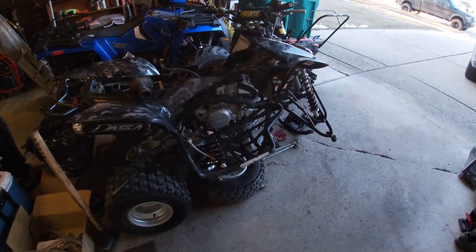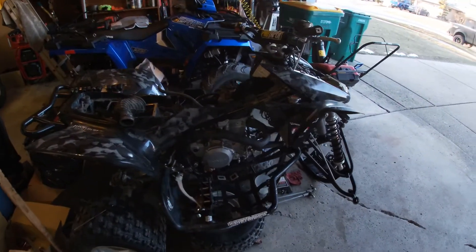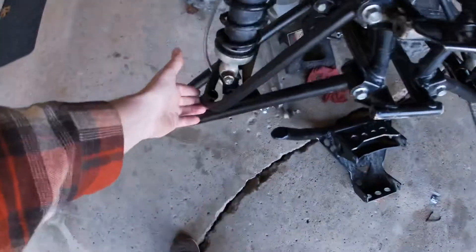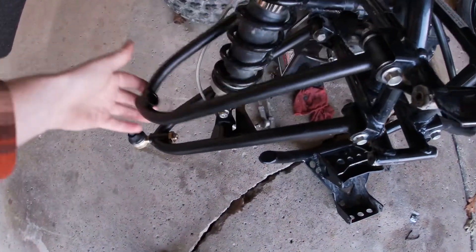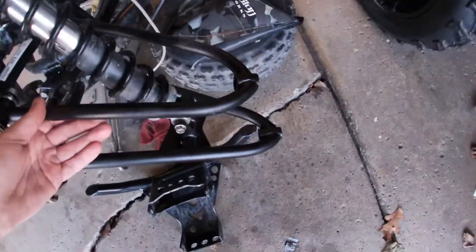Today we've got a 2014 Honda TRX 450. We're going to be changing out the stock a-arms for Alba Racing extended a-arms. Got the a-arms on already, still need to put the ball joints in, still on tie rods, and gotta do the brakes still.